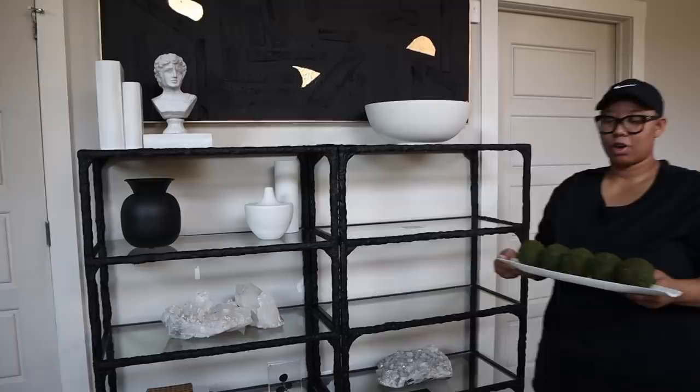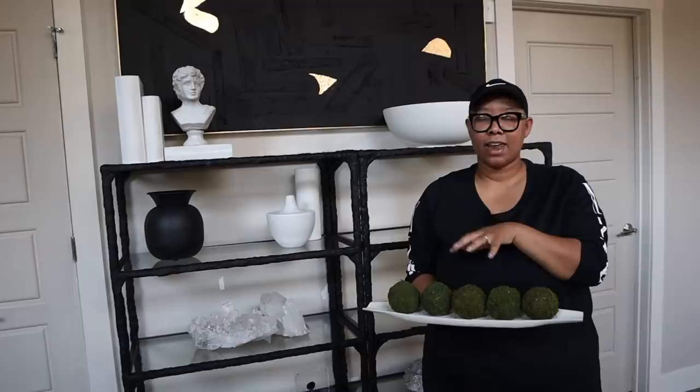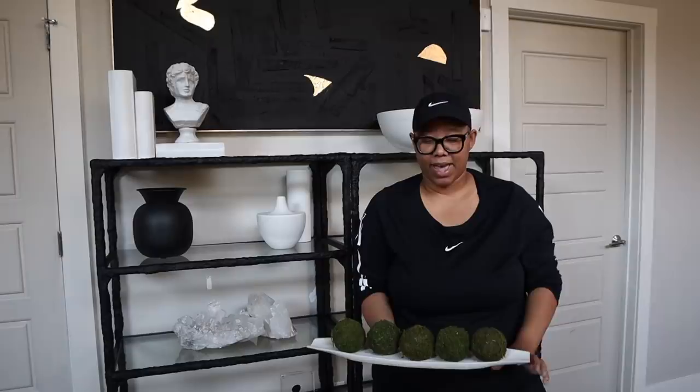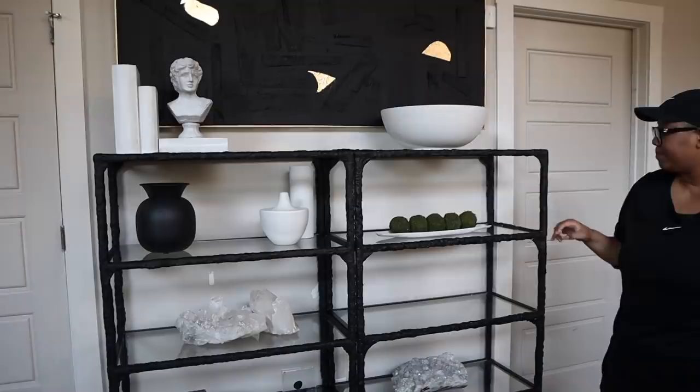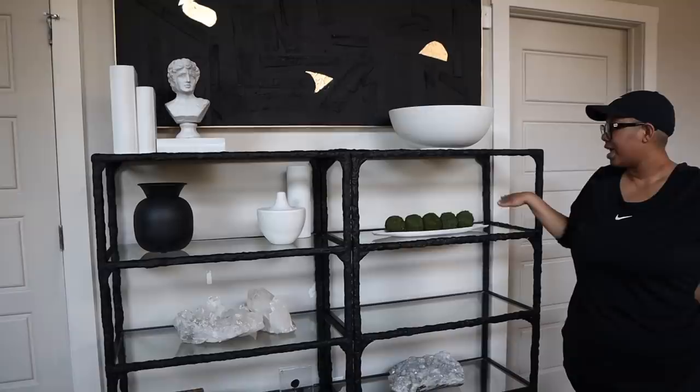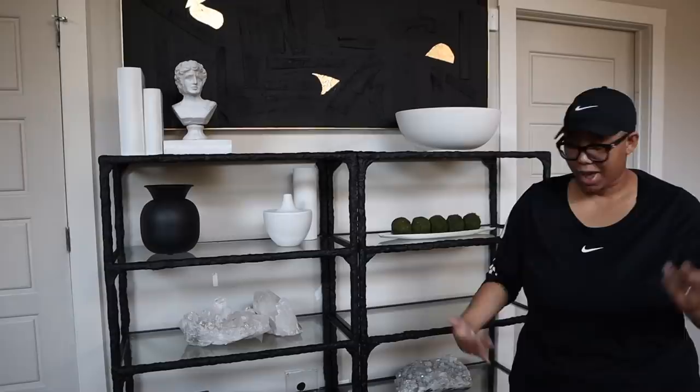I'm going to add some earthiness by bringing in green moss balls. These are moss balls that I got from HomeGoods, but go to the dollar store — Dollar Tree specifically. They have really great moss pellets for a dollar. I think there's like six or so in a packet, and that's a really great way to get this style without spending too much money. So I'm just going to put this here, and as you can see I've broken my rule a little bit because this is in the middle and this is also in the middle, but that's okay with me because this is nice and long and I think all the different balls make a bit more of a statement. So you can break the rules sometimes.